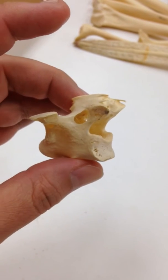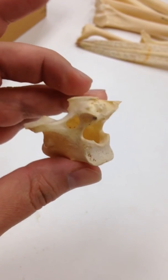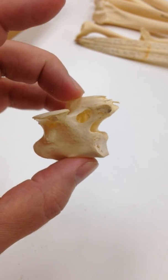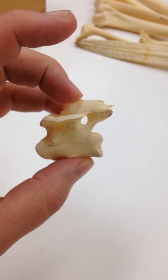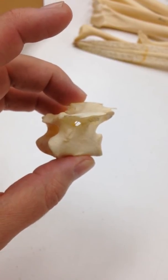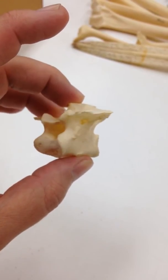Almost like a tent of bone propped up by this big open area. There you can see all the way through again, and if we turn it just a little bit farther you can see all the way through there. If we look under this other transverse process, there you can see all the way through again.